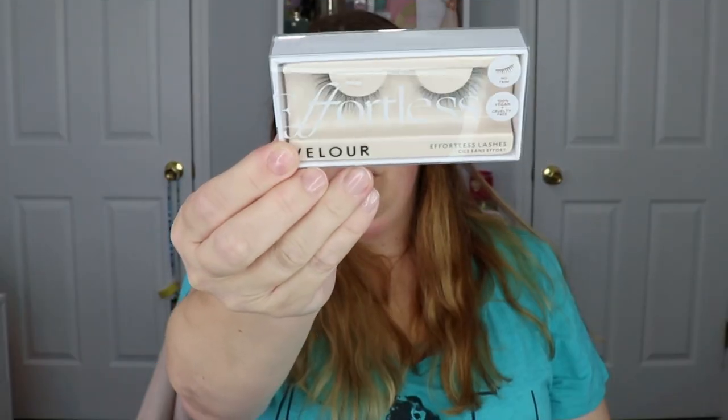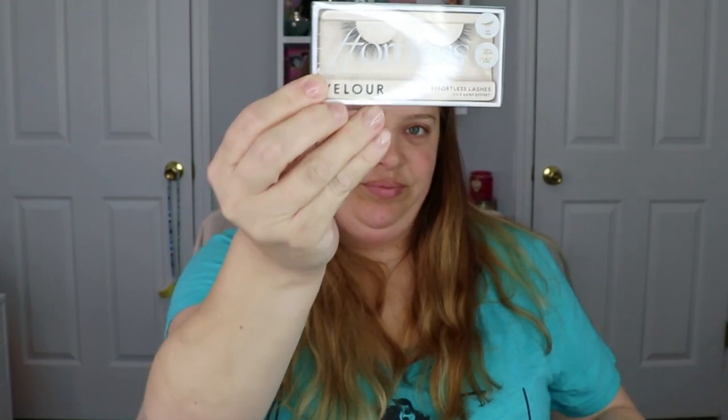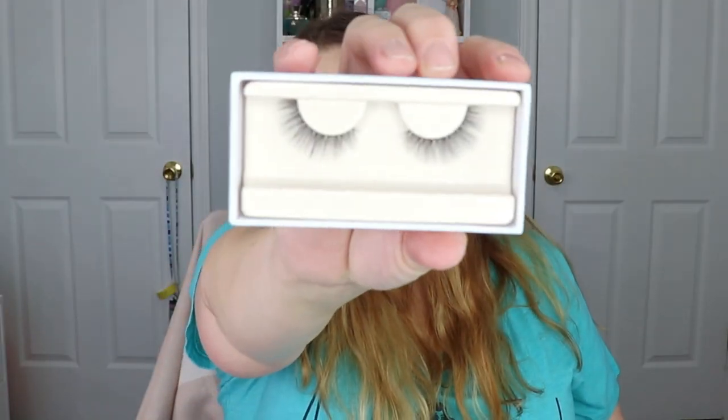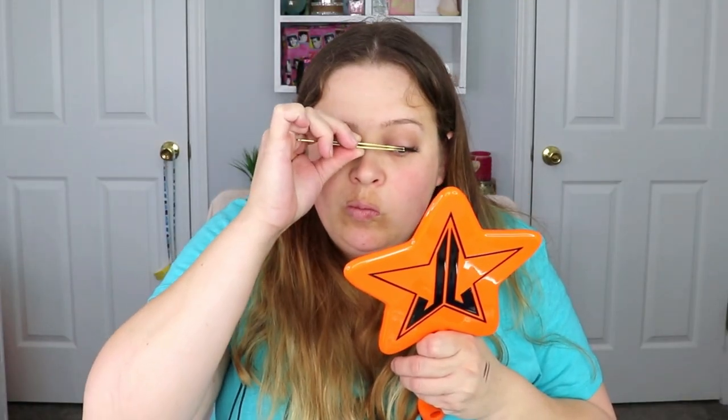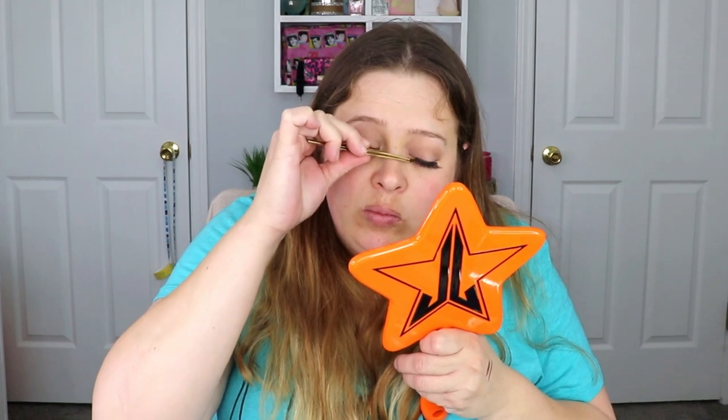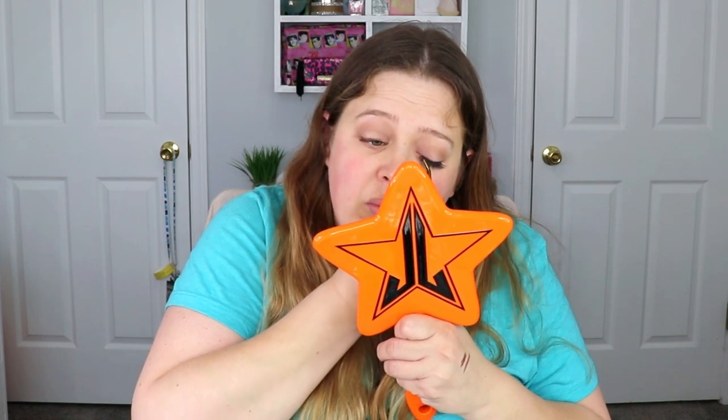You do not have to do this next part if you don't want to — you can just stick to mascara if that's what you prefer. However, I personally wanted to add lashes. I didn't want something too dramatic, so I went with the Velour Effortless Collection in the style Understated. These lashes are literally glue and go — no trimming involved — and I think they add a little something extra to this look.